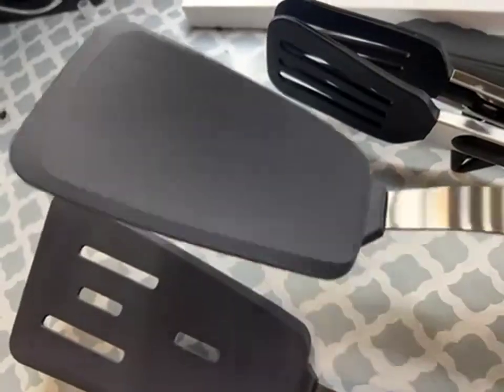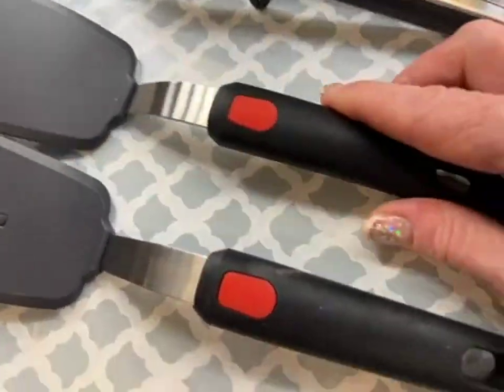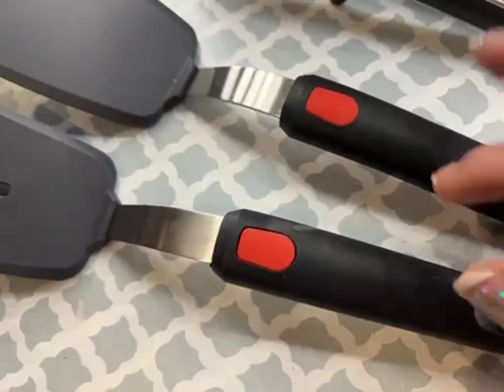Again, both have the beveled portion all the way around. They definitely have some weight to them, very sturdy, and they have a hook on the bottom so you can hang them if you have that style in your kitchen.